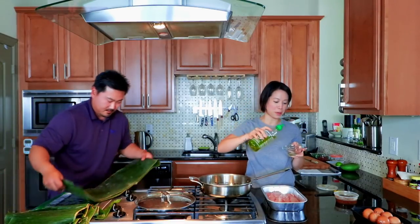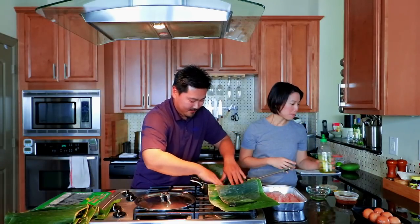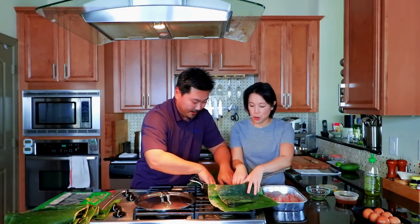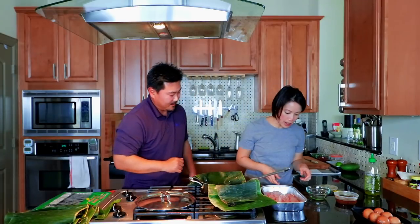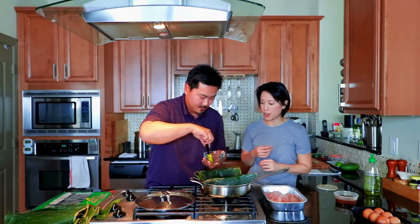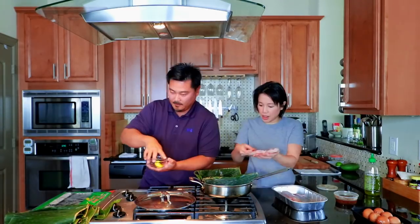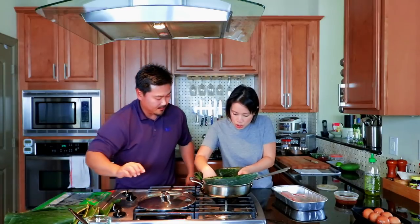We keep our cooking oil in old sriracha bottles — so this is not sriracha. It's okay if it's hanging over, yeah totally fine. I just want to make sure it doesn't — hold on. You're going to brush the leaves with some oil. It doesn't have to be a super thick layer, just so it kind of doesn't get too dry. And then I'll lay the fish on there.